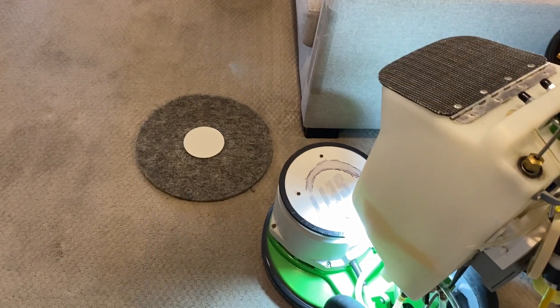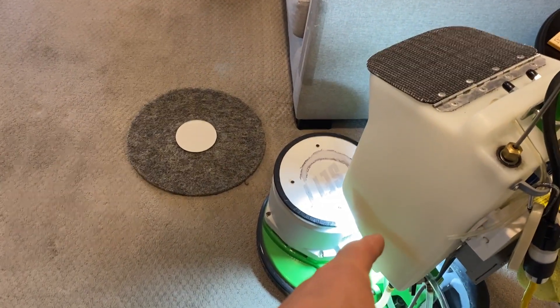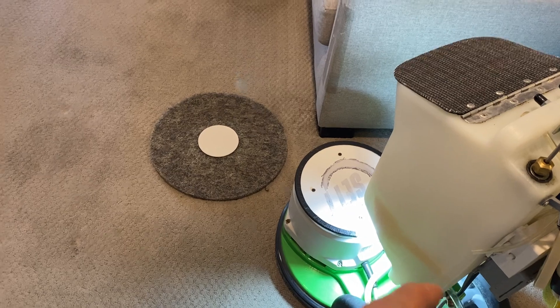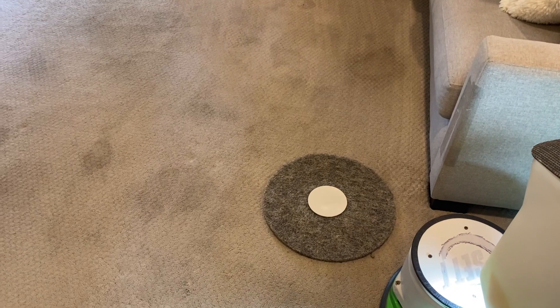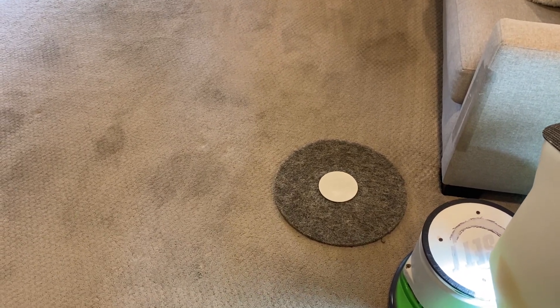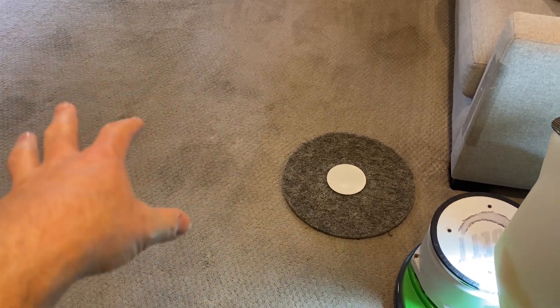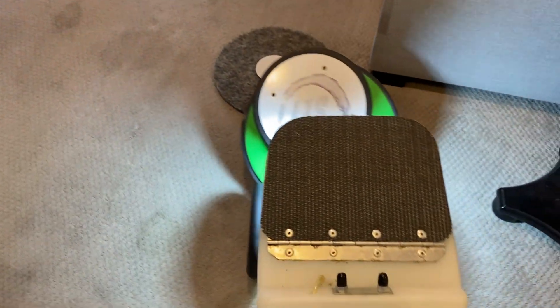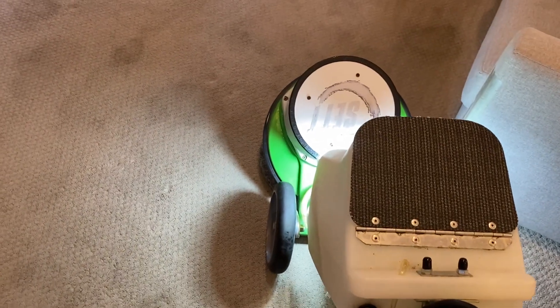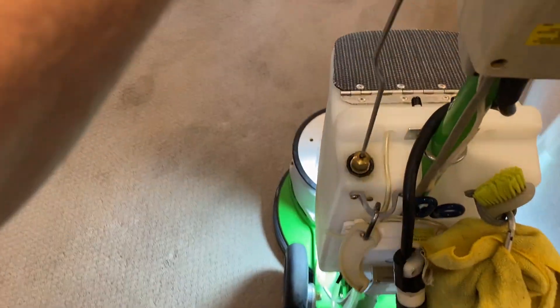What I did is of course pre-vacuum very thoroughly, and then I pre-treated all these urine stains. I'm cleaning with OxyAll as a boost in my normal mix. I drew some out of the tank and sprayed that onto these urine stains all over the place when I was pre-vacuuming, to give it a little extra dwell time and penetration. Now I'm going to clean it and apply the cleaner with the hog's hair pad here, as you can see.